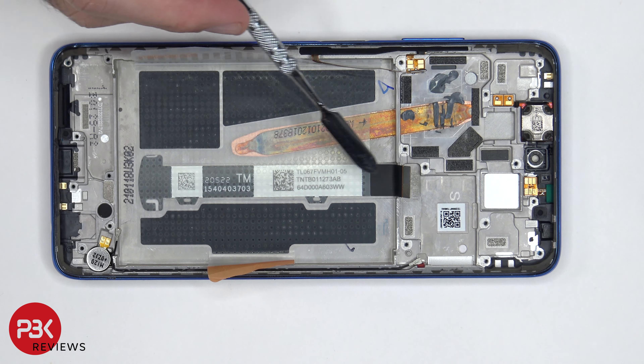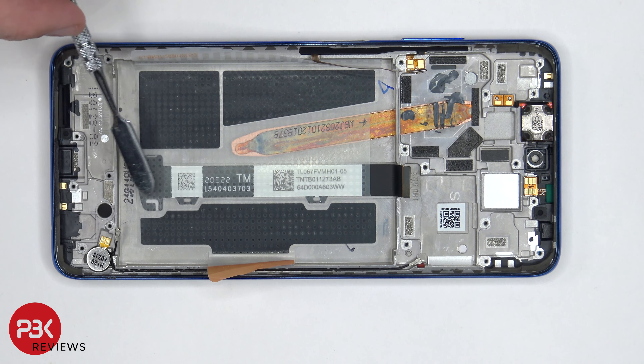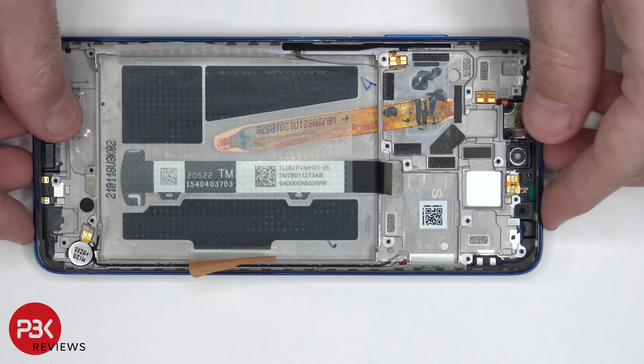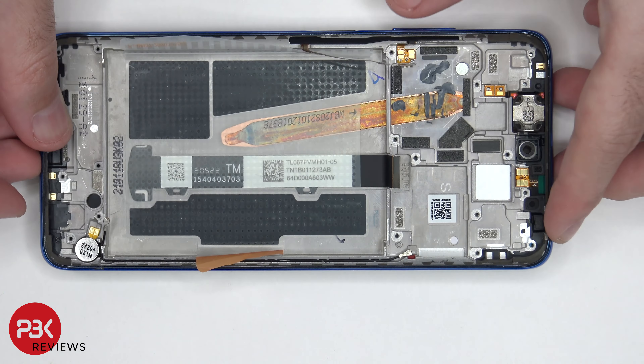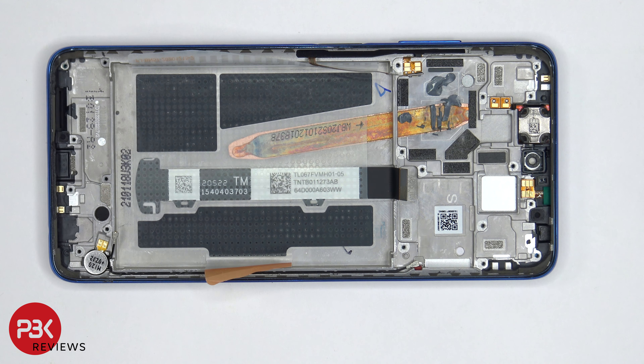We can also see the screen cable over here, which runs up to this opening in the midframe. So if you have to replace your screen, you would need to take the back cover off, remove the screws, take the top plastic cover off, disconnect the battery cable, disconnect the screen cable, and remove the battery as well — so you have access to run the cable through the opening in the midframe. Then you'd heat the front of the phone where the screen is to loosen up the adhesive, pry your old screen off, apply new adhesive, reapply your new screen, and just reassemble the phone.